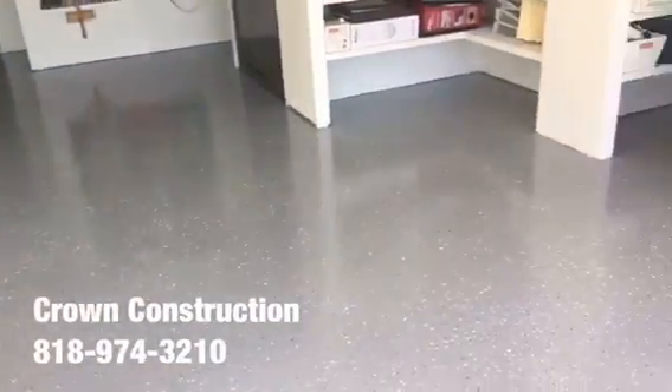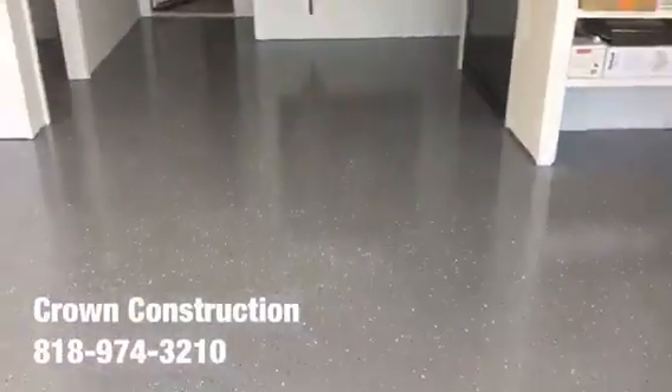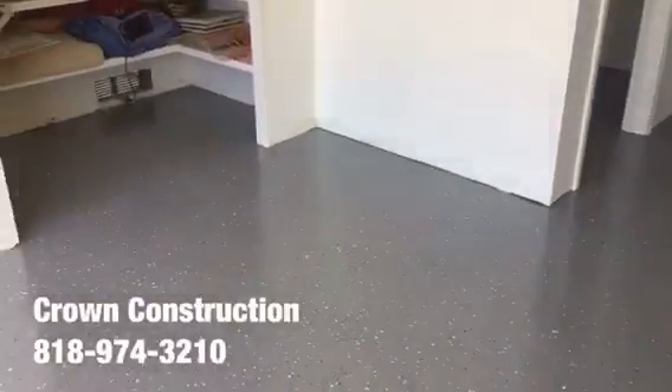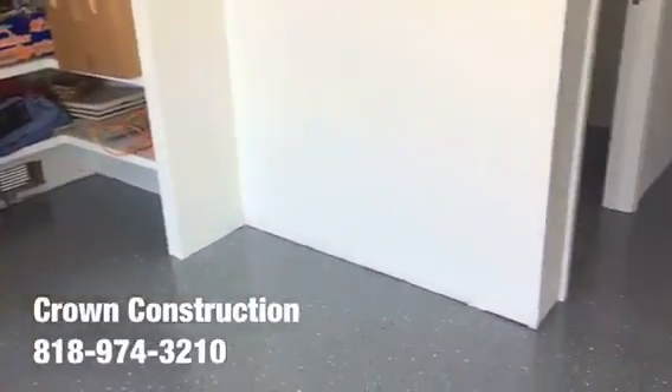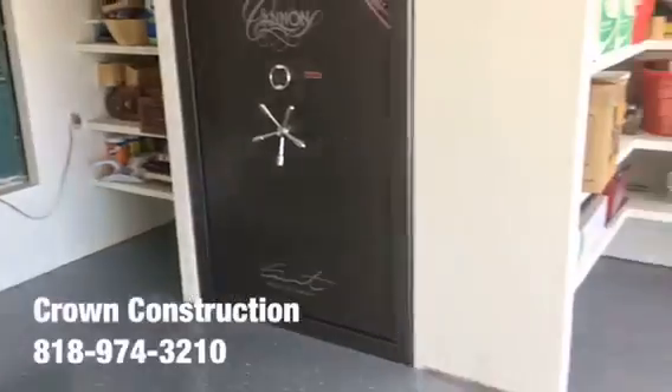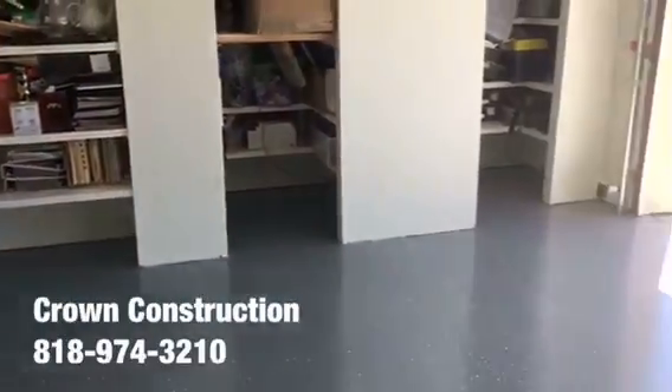Here we go — this is the finished product. Epoxy flooring with gray tones. We will be installing some base molding to dress it up just a bit, which will make it look a little nicer.